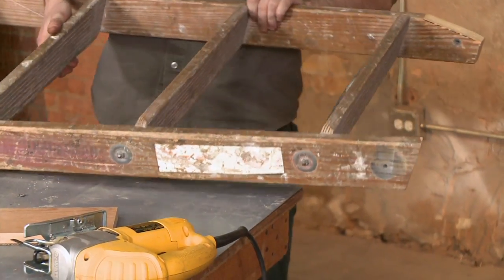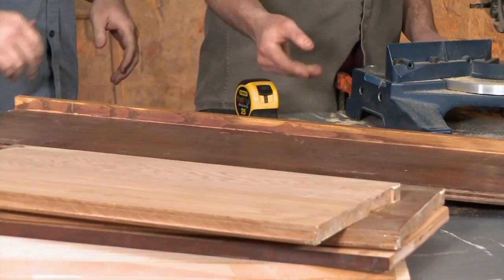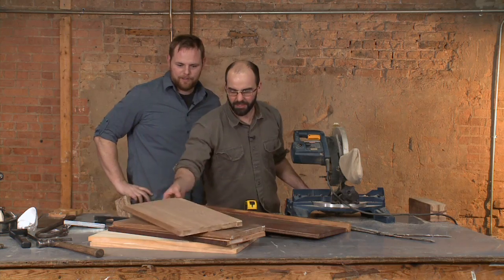After making the same cut on the other side, we've got our bookshelf base ready — now we just need some shelves. When we come back, Alex is going to show the budget-friendly option to shelving.